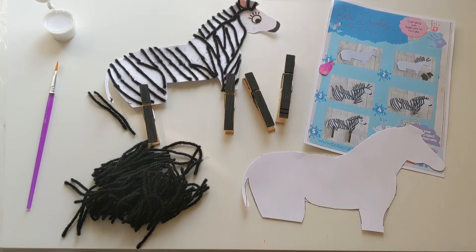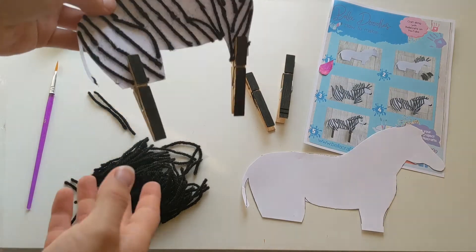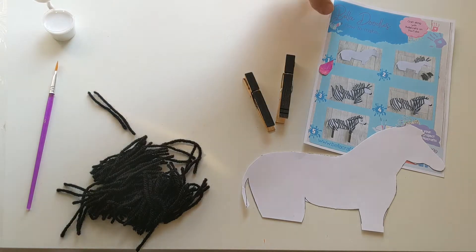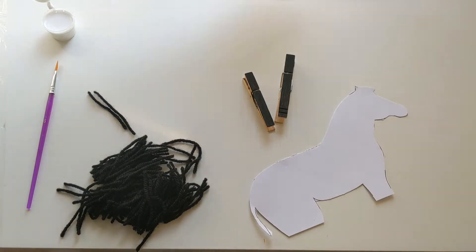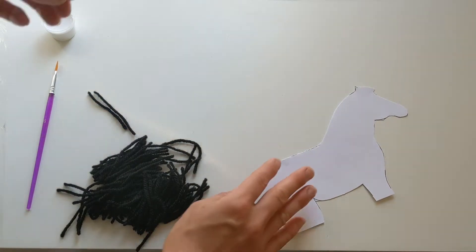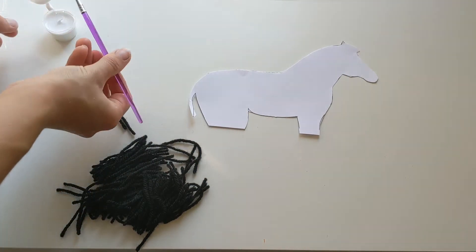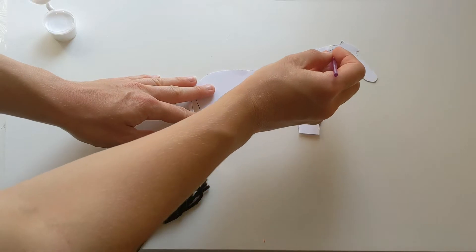So we've got everything that we need here to make Zara the zebra. We're not gonna need any paint for this one, we're just gonna need our glue, and then we've got all of our wool here to make our stripes on Zara. So we're just gonna take our glue and our paintbrush and we're gonna glue on Zara some stripes.